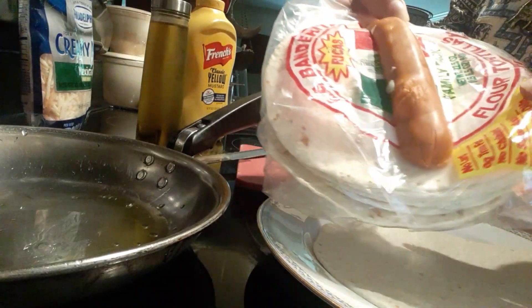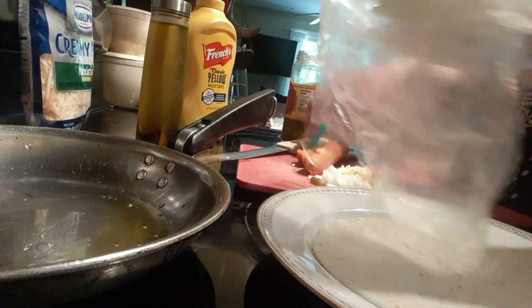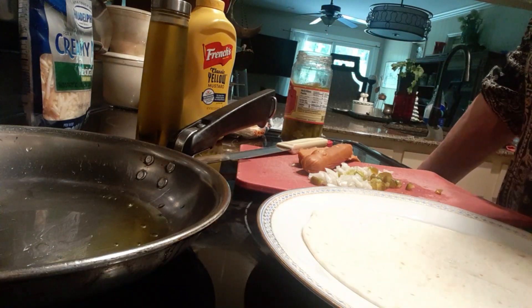Good morning. This is Angela from North Carolina and you are looking at a taco dog. I'm fixing to make a taco dog and it came about by accident.